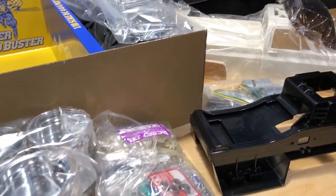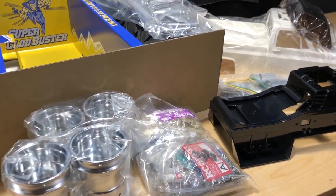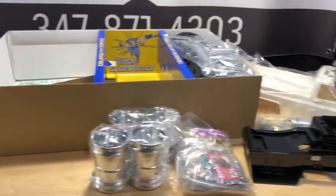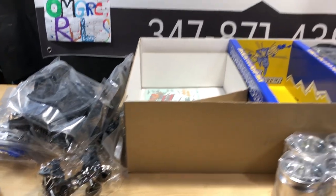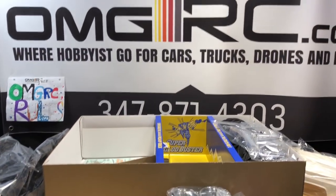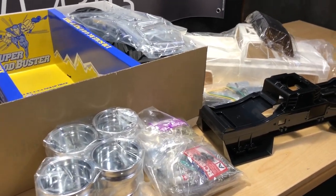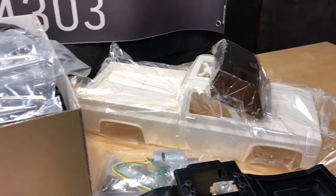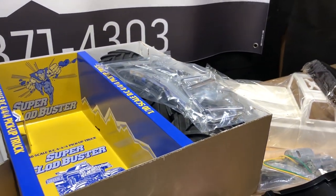Anyway, that is that for now. Let me know if you guys want to see a build series on this thing, or if you just want to see me put it together and run it. Until next time, this is Joe with OMGRC - you guys take care, thank you for watching. Check out omgrc.com for your hobby goodness and pick up one of these - they go quick so you might have to wait a bit, but when they come in stock definitely grab one.